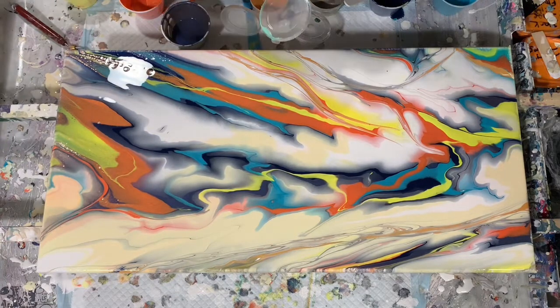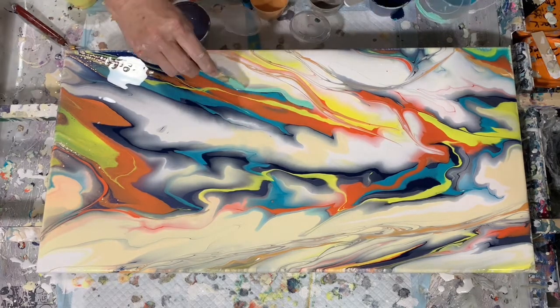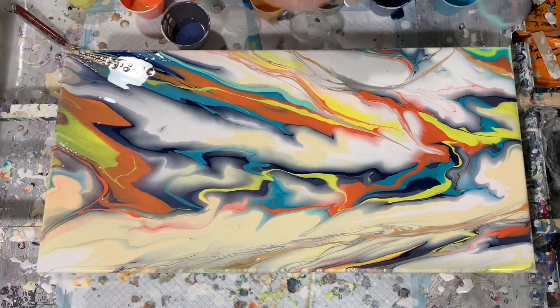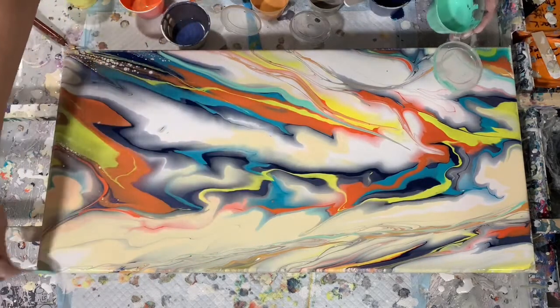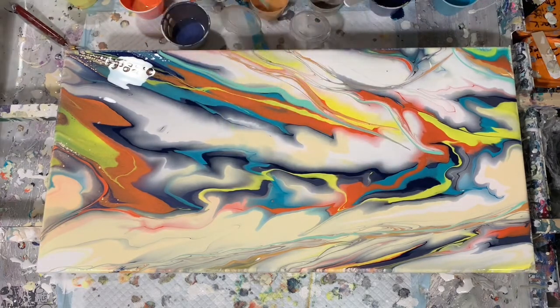I do like the flow of this painting, and I especially like the Pebeo Payne's gray and the iridescent blue black from Pebeo. That is a very pretty color, that iridescent blue black.